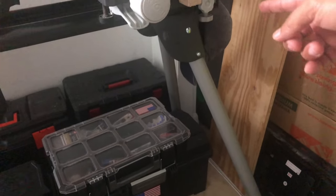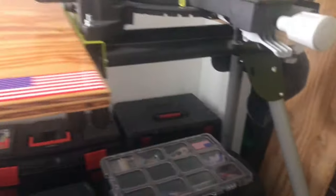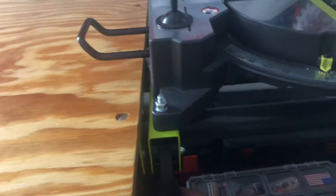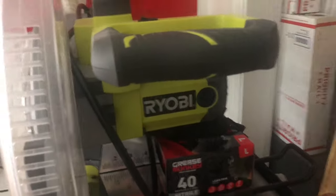This is a portable build — you can pull these legs down over here. You can remove the miter saw, that's why you have these clamps down over here. Then you can carry it from the top handle down over here.